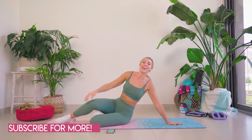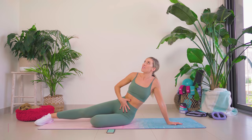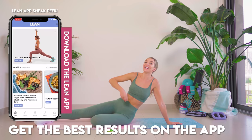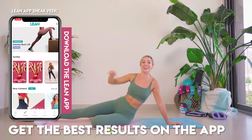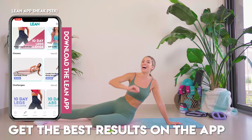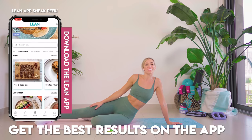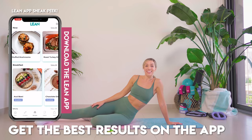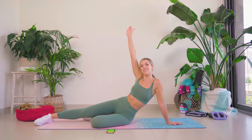Yes, you guys — you made it! I forgot how hard my core workouts are, but they are going to get you the most incredible results. Let me know how you got on in the comments down below, and just be so proud of yourself — you smashed it. If you want longer workouts, come on over to the Lean App — you can try it out for free. Love you so much, guys. Well done.